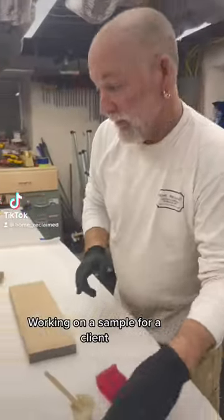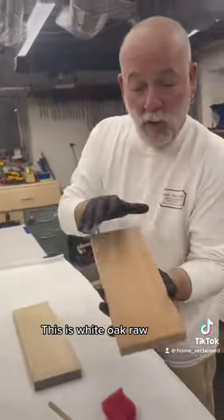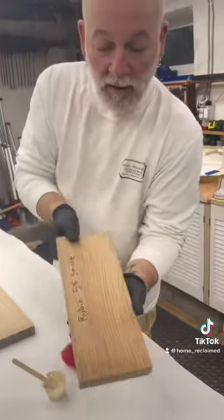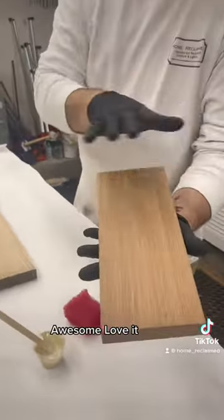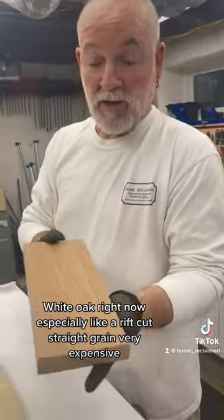I'm working on a sample for a client. This is white oak, raw, and this is with Rubio Monocoat 5% smoked. The client loves it but doesn't like the price — white oak right now, especially a ripped cut straight grain, is very expensive.